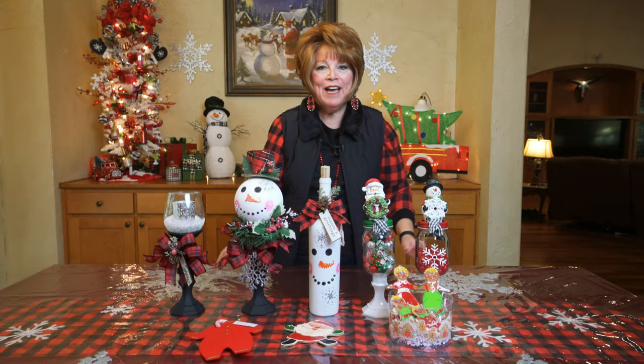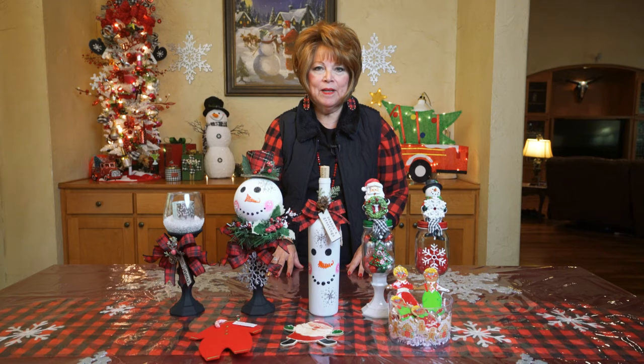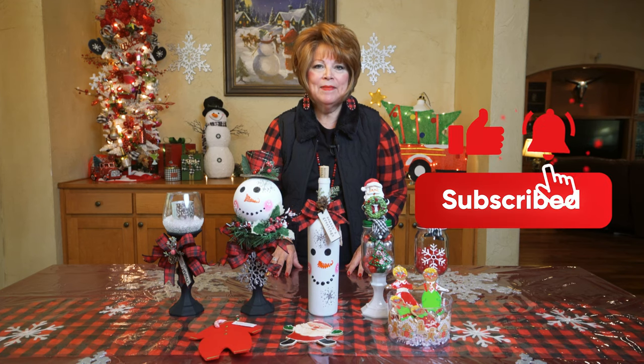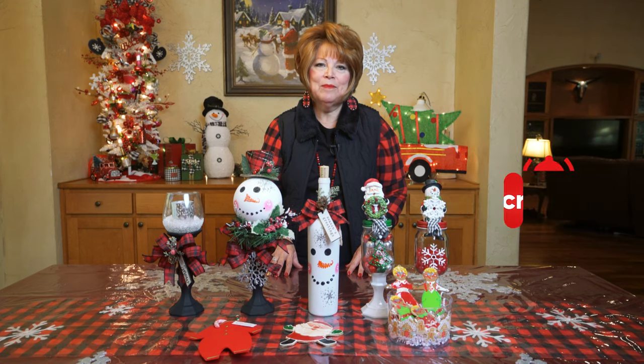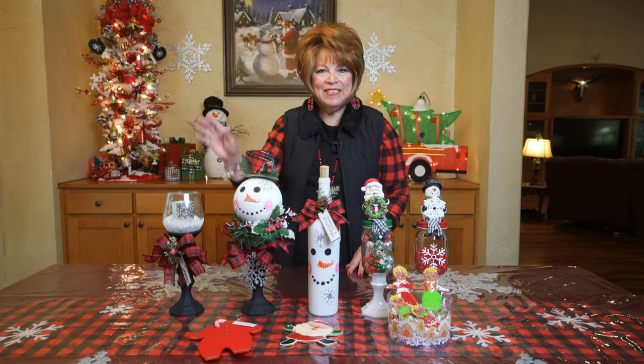All right friends, there you have it. Please look forward to my Christmas videos. If you haven't subscribed to my channel, please do so if you find me interesting or like what I make. Don't forget to like, subscribe, and hit that notification bell. That way you will be notified when we upload new content. Thanks friend, see you soon!